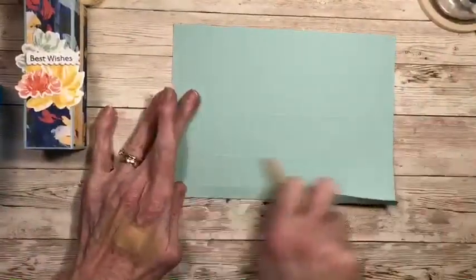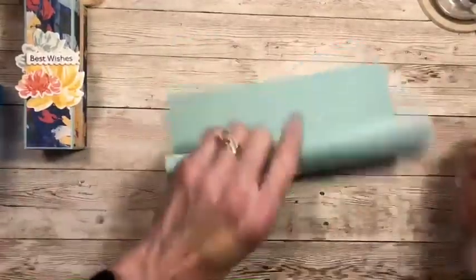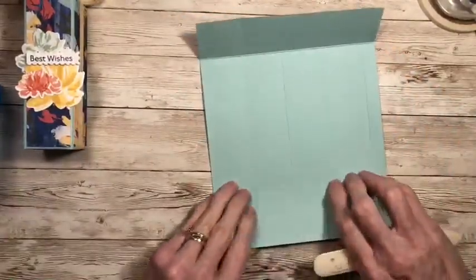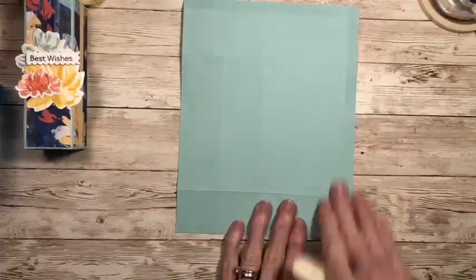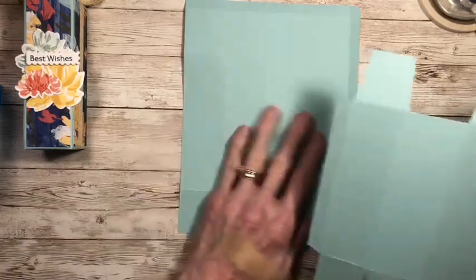Now I'm going to grab my bone folder and I'm going to go across all my score lines — make sure they're nicely creased. Did any of you notice my new surface here? I think it really helps show things off. All the directions will be on my blog. So I went ahead and creased all my score lines. Now I'm going to grab my template so you can see where we're going with this.